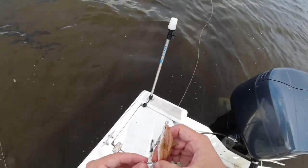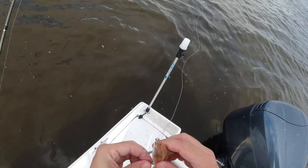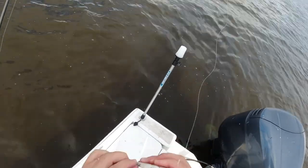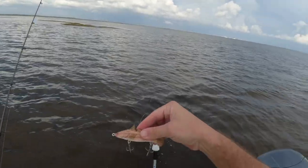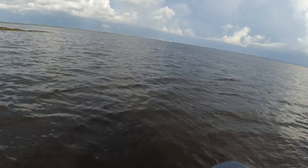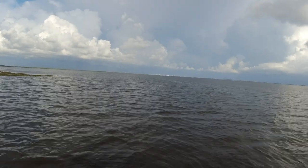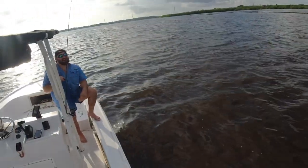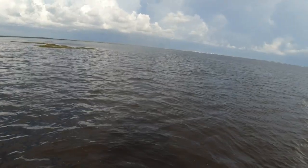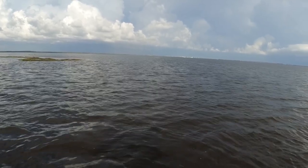All right, I got another hook here, it's a bit bigger — it's a VMC, and this is like a 40-pound split ring or something. It's all I have, so it's gonna have to work. Super bummed about that. That was a nice fish.